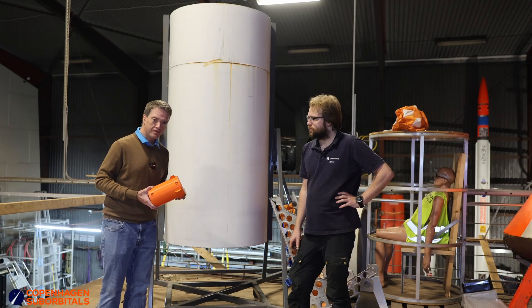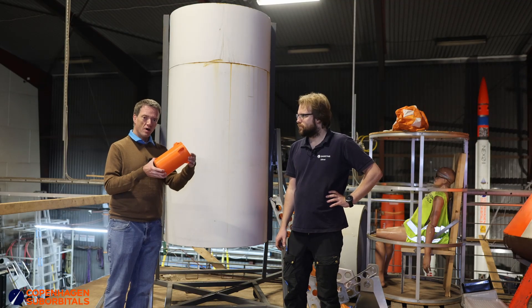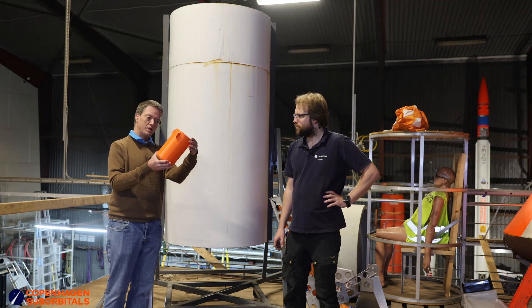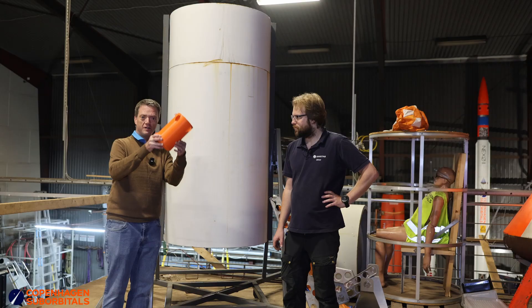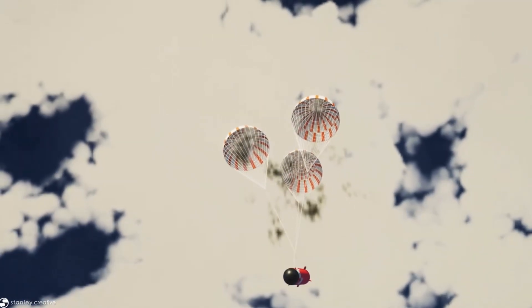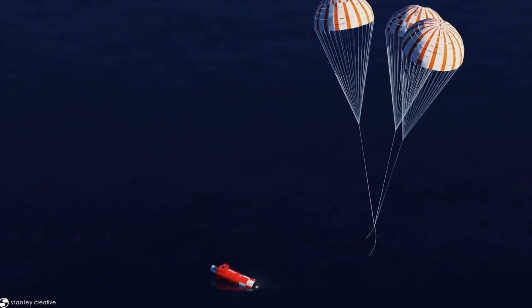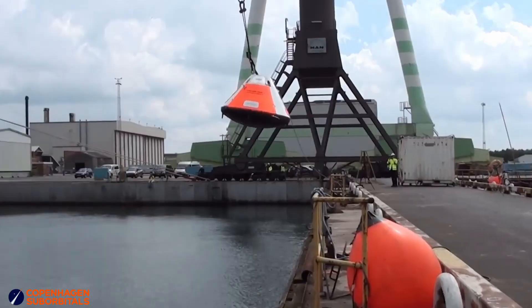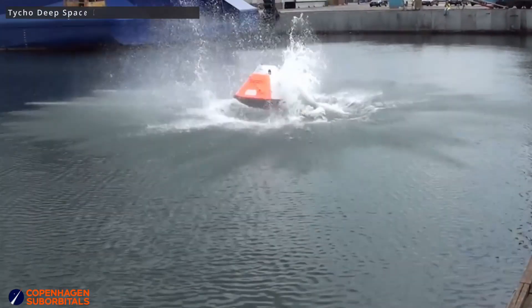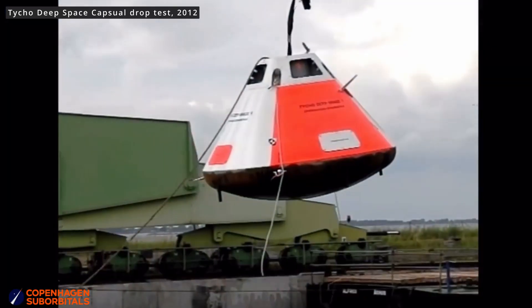From a previous test we did some years ago, we learned at what angle roughly we are going to hang the space capsule, so it will probably be around 40 degrees. The reason for that is so that the space capsule will carve itself into the water in the softest possible way. We are going to take this space capsule and drop it into the harbour here in Copenhagen, and then basically measure what the g-forces will be during that landing. From that we are going to learn a lot.